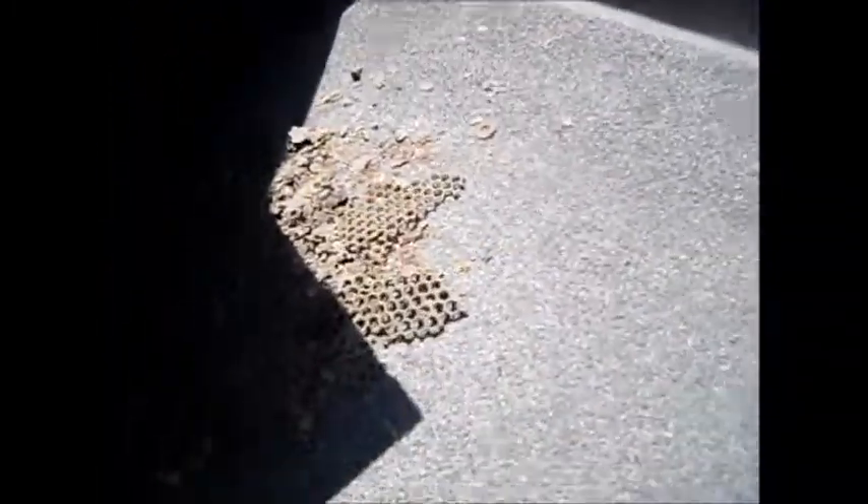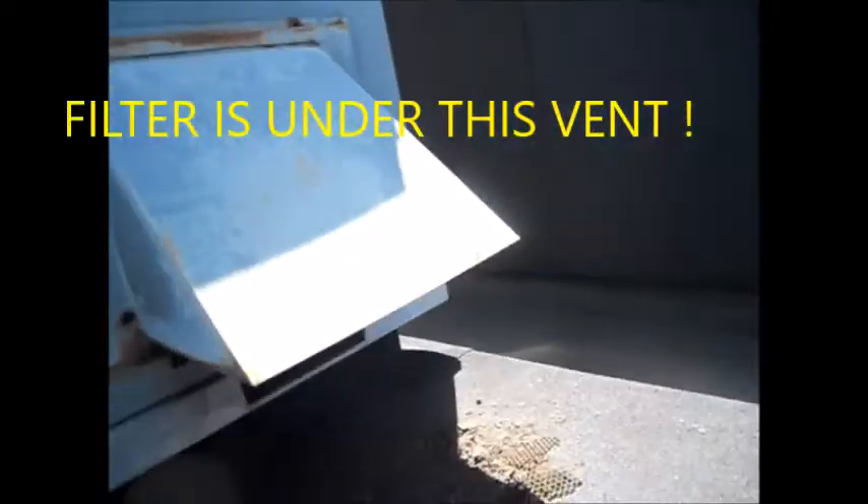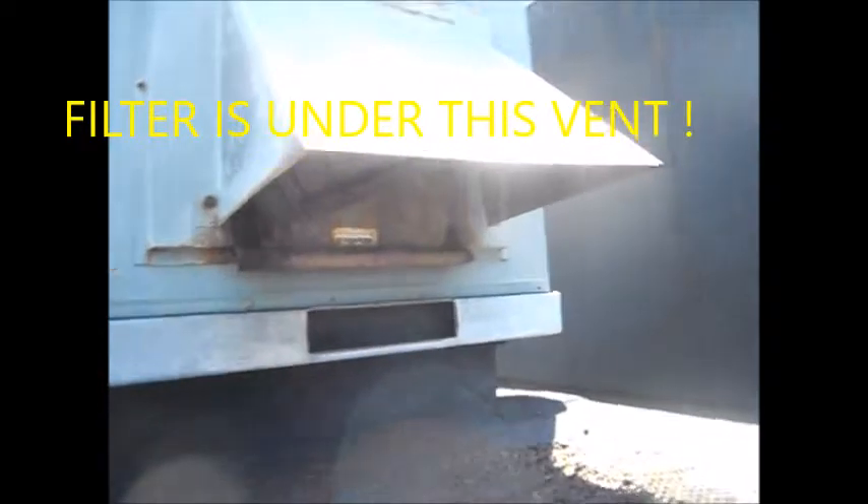This filter comes apart, and yeah, it's pretty well rusted up inside. It would function, but it's just not very kosher at this point.